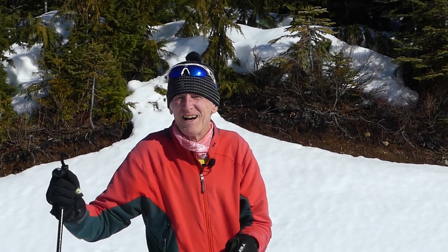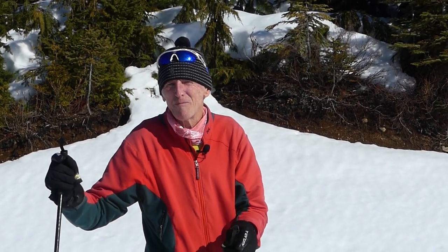Hi, my name's Keith Nickel, and today I'd like to talk about tempo in free skate.